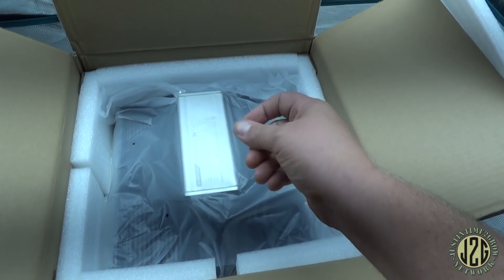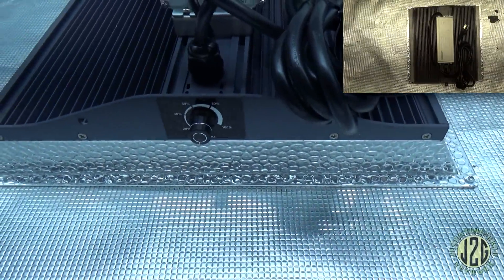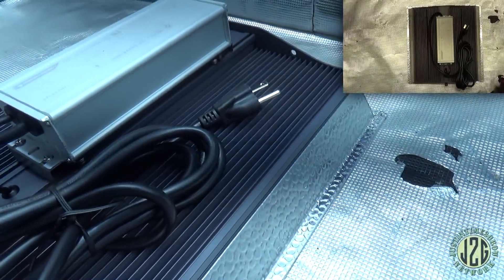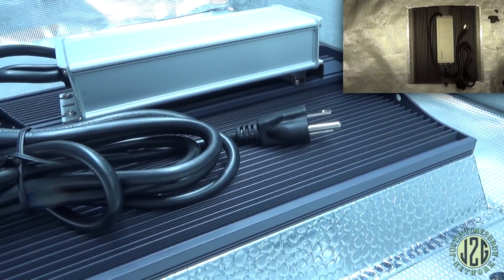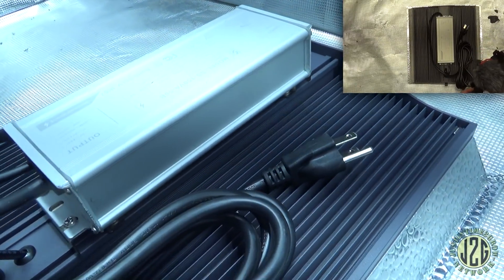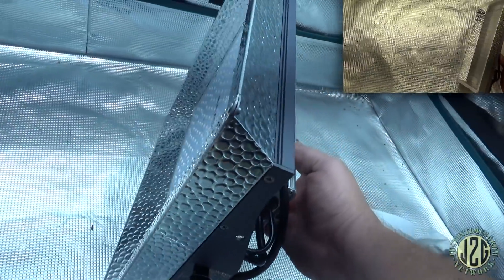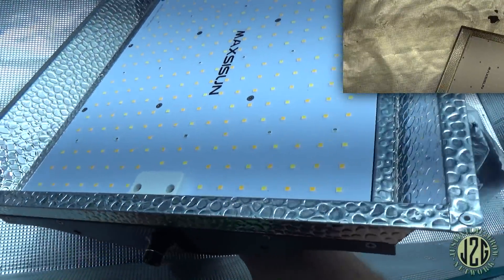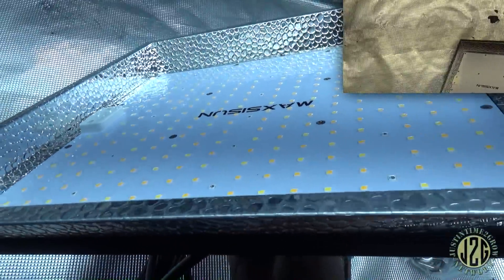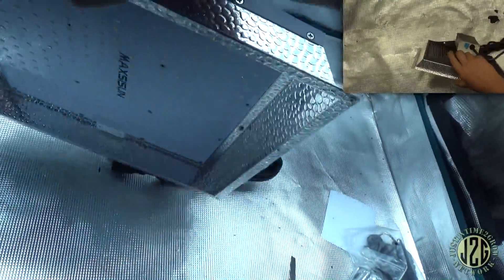Let's pull this sucker out of here. This is definitely a new design for them. Before, they just had the bare metal board — basically just a slab of metal. Now they've got this fancy heat sink, very similar to what ViparSpectra does. They've also taken a page out of Mars's book and put a reflector on it — all kinds of innovations rolled into one, especially with the LM301Bs.